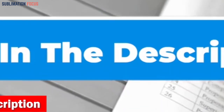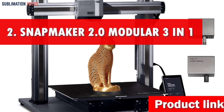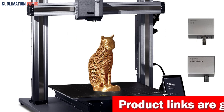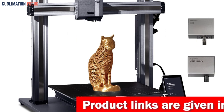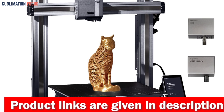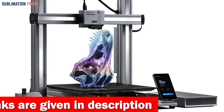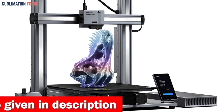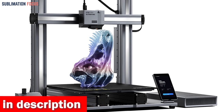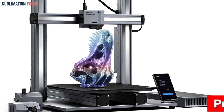Number two is the Snapmaker 2.0 Modular 3-in-1 3D Printer. If you're looking for a 3D printer to help you create custom parts for your gun, the Snapmaker 2.0 is the perfect choice. This printer offers 3D printing capabilities and also allows for laser engraving, cutting, and CNC carving, giving you the ultimate creative freedom. It features a large work area of up to 320 by 350 by 330 millimeters.